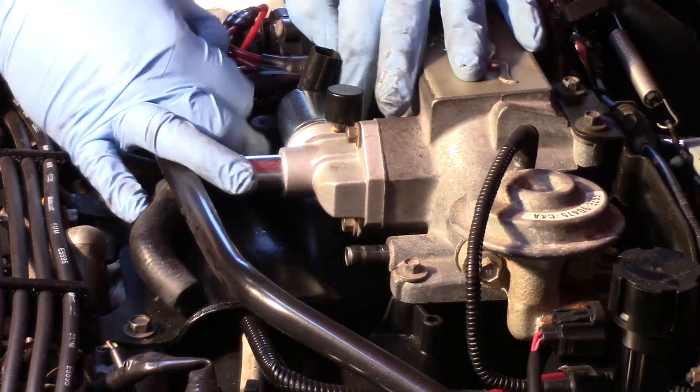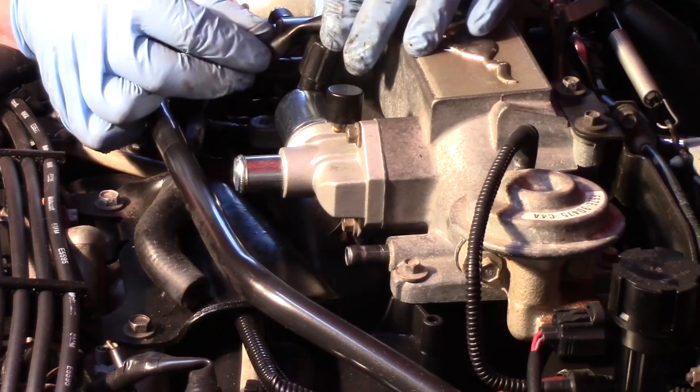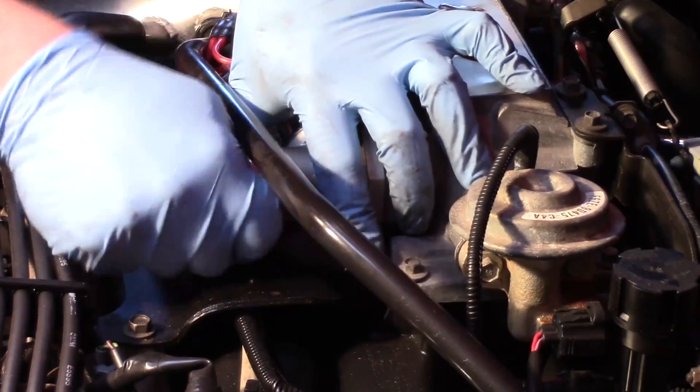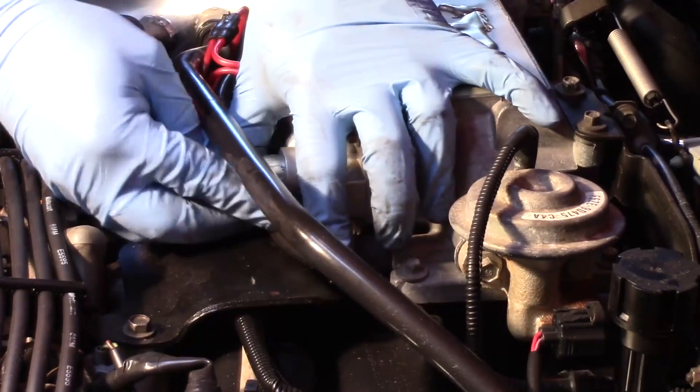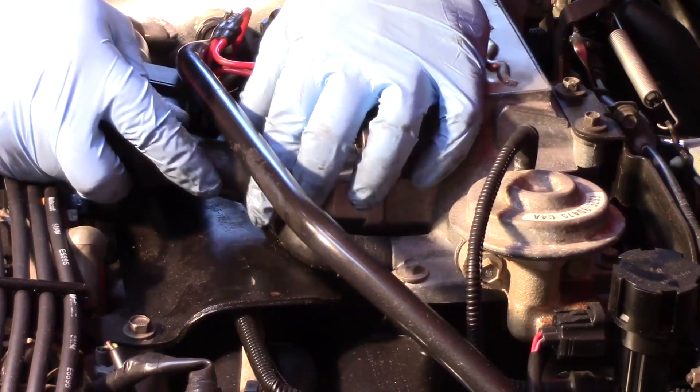Once it's bolted in place, I can now reinstall my electrical connector and go ahead and put my hoses back in place, so everything's sealed up.